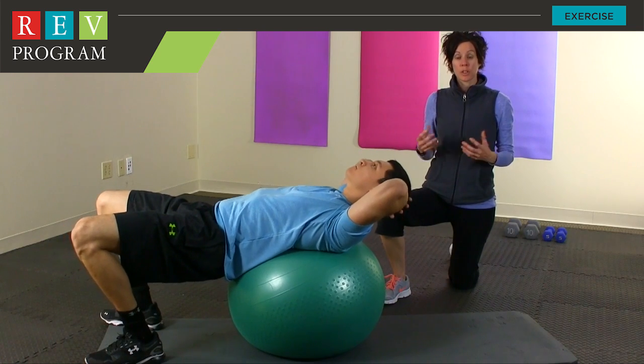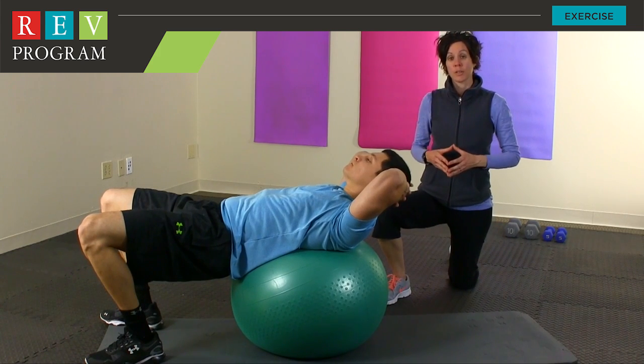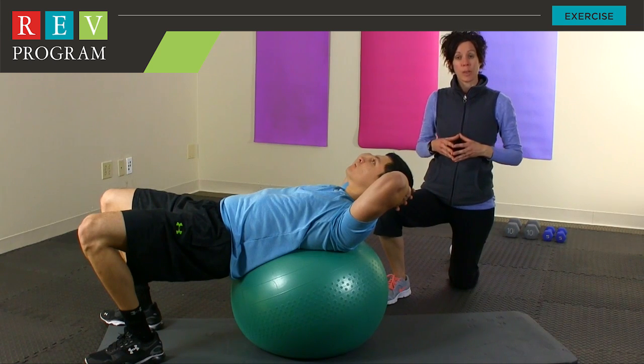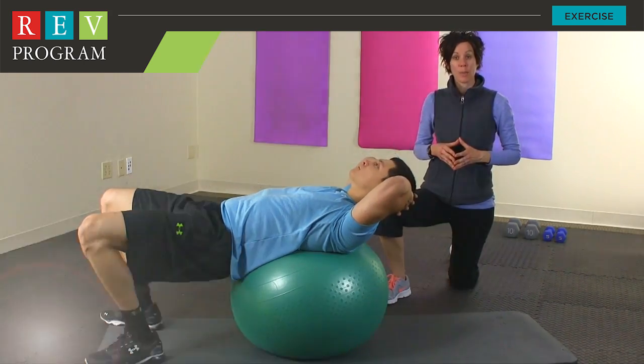To begin with, you want to start with the traditional crunch on the stability ball going for five reps. As you feel comfortable, you're going to increase to ten repetitions. From there, you want to start to incorporate the twisted crunch, which activates a little bit more of the oblique muscles, which are your side abdominal muscles. When you're doing the twisted crunch, it's important to start off with five reps on each side and then start increasing to ten reps.